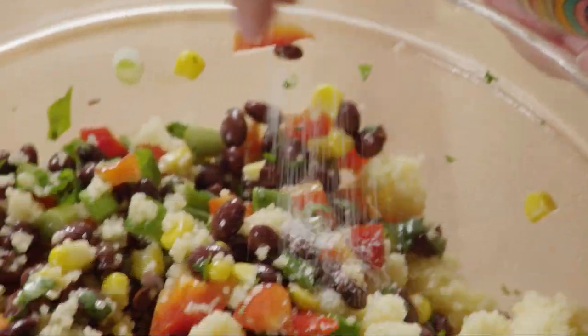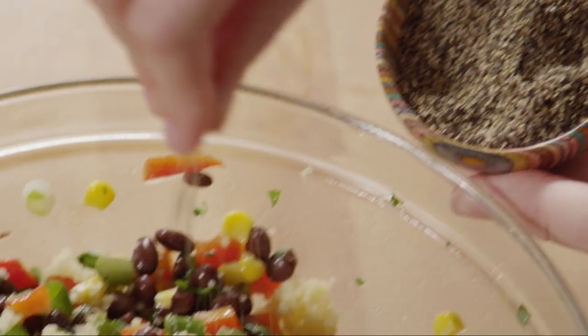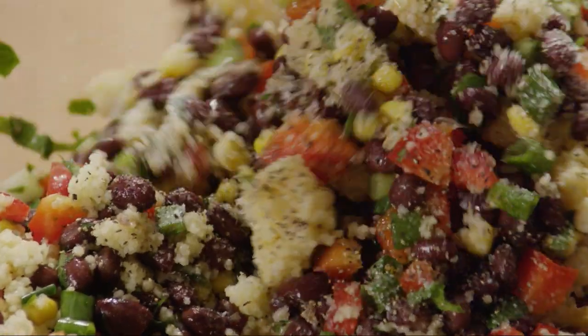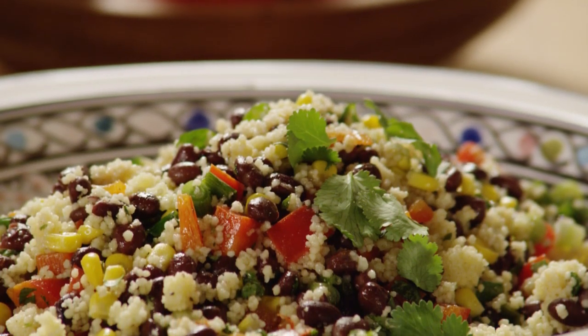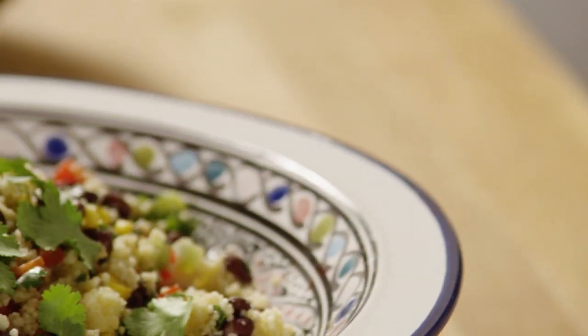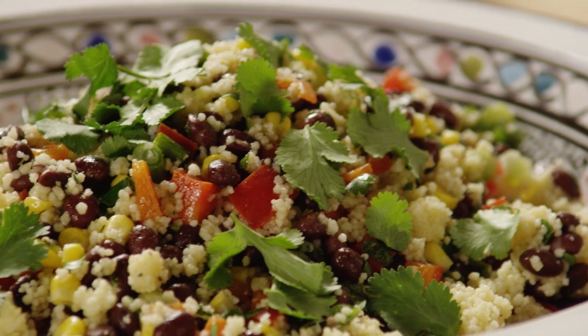Season it with salt and pepper to taste. Enjoy the salad immediately, or refrigerate it until you're ready to serve. Garnish with freshly chopped cilantro. Paula notes that black bean and couscous salad will keep well in the refrigerator for several days, so it's a great make-ahead dish.